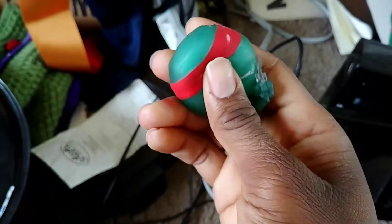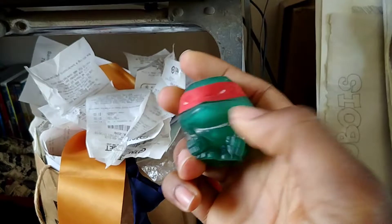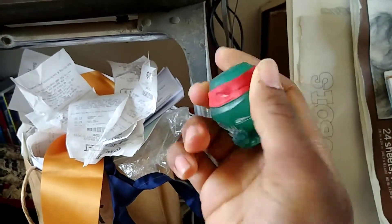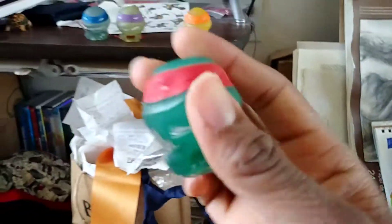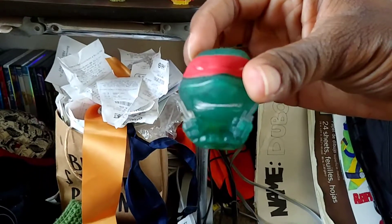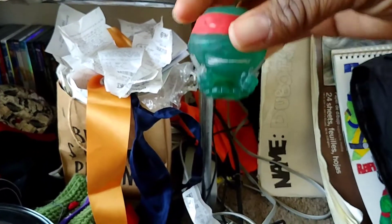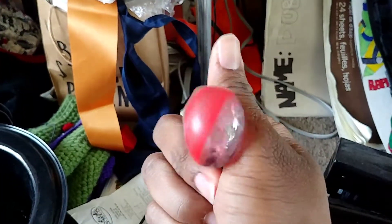By the way, you can also stretch him while you're playing with them. He's ready to fight crime. His teeth need to be painted a little bit more, so it's a bit of a bummer, but I get used to it.